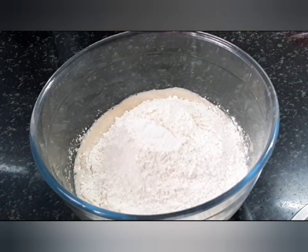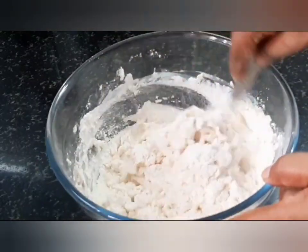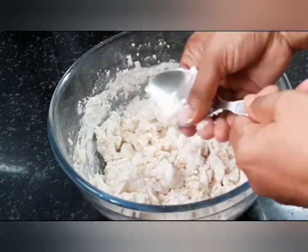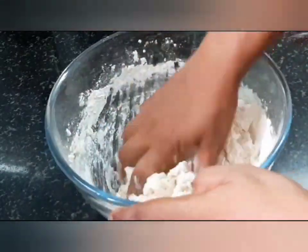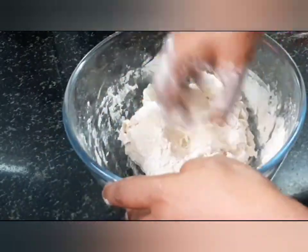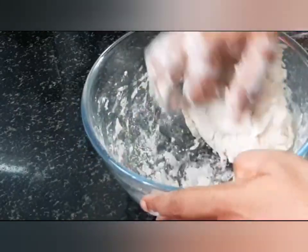Also add half a teaspoon of salt. Next, combine all the ingredients using a spoon, and after that knead the mixture using hands for around 5 minutes till all the ingredients are completely combined.